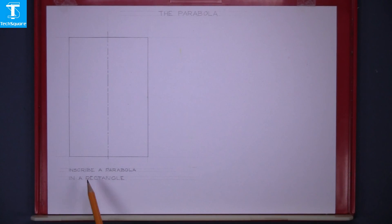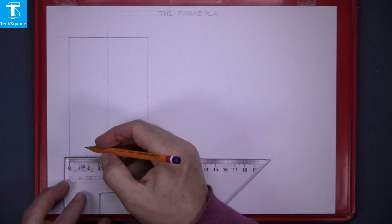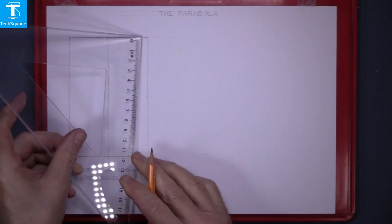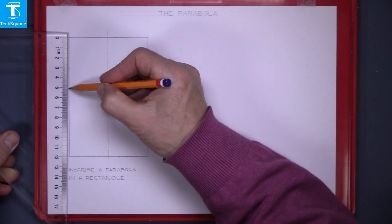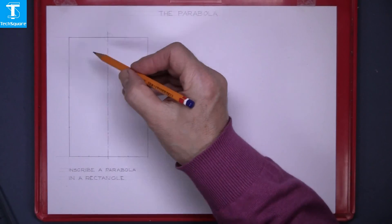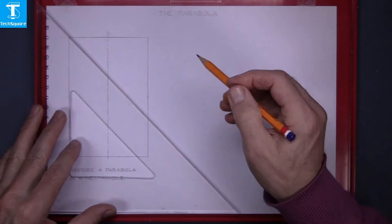Given this question: inscribe a parabola in the rectangle. The first thing to do is divide the bottom line on each side into four and the side into four — so 30, 60 and 90 — and the same on the other side: 30, 60 and 90. And now join from this top point down through each of the side points.